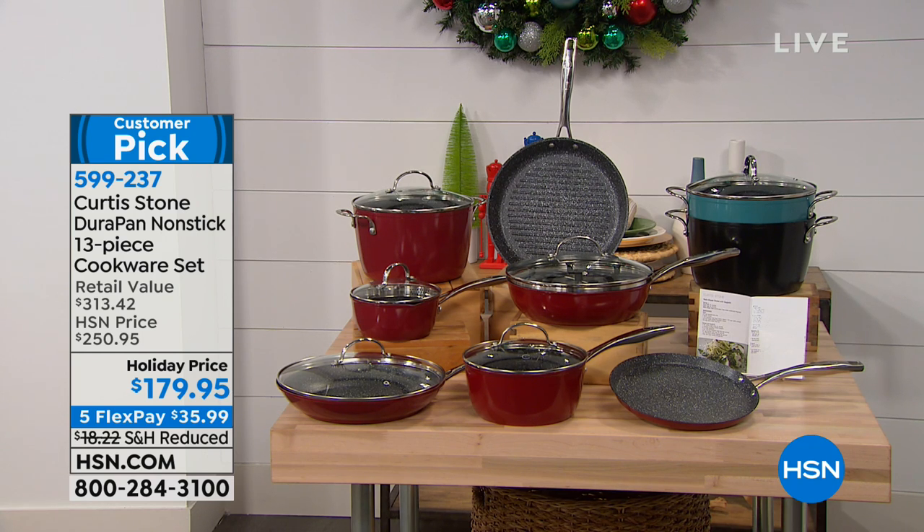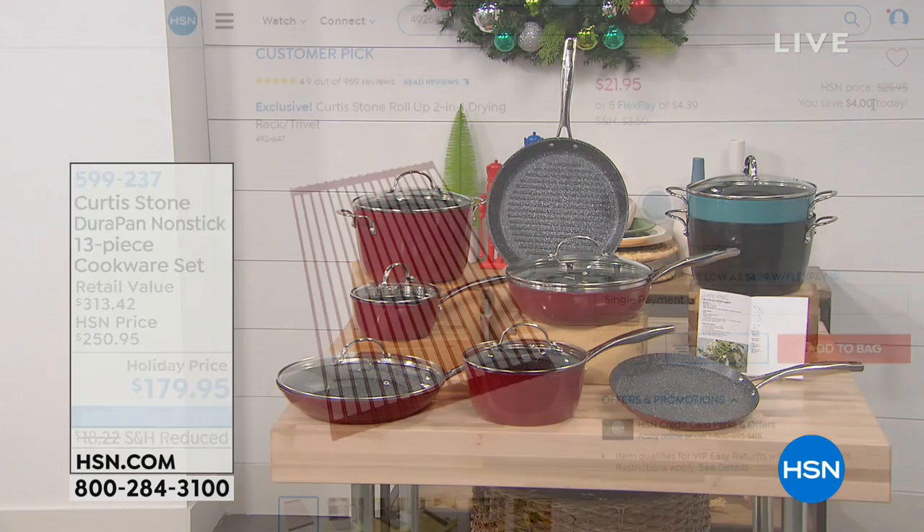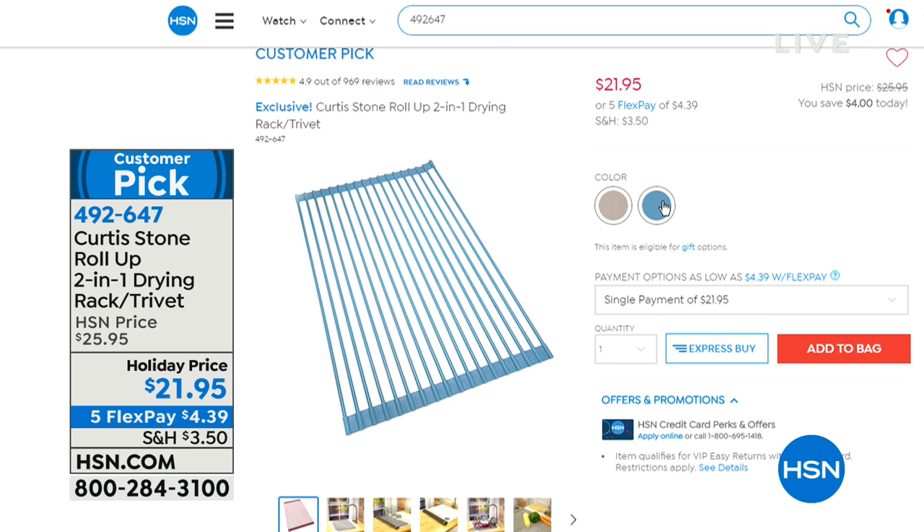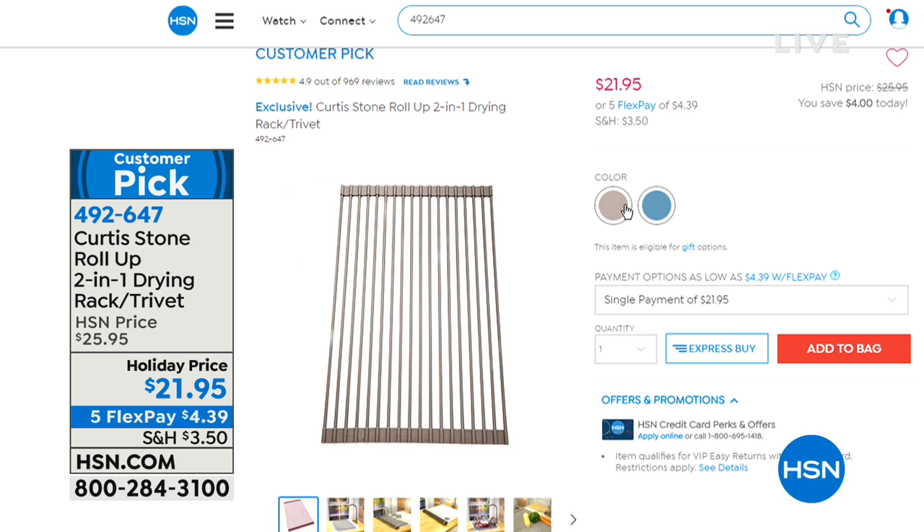We want to help make it easy for you, so we're doing five flex payments on everything in the entire Curtis Stone collection. The two-in-one drying rack trivet — we are in final quantities. About 200 left in turquoise, 300 in gray. People will buy a couple because they line your table so beautifully. $21.95 with five flex payments.